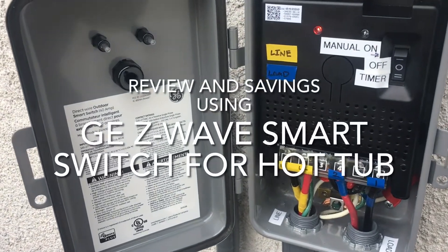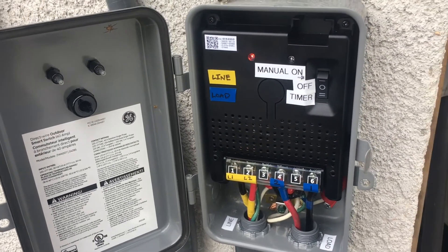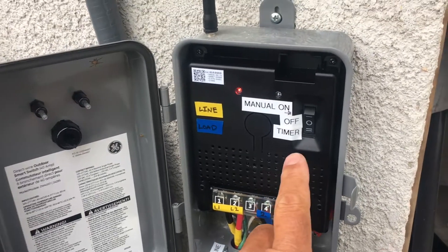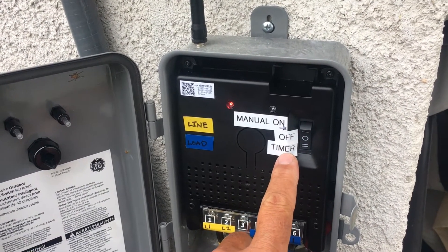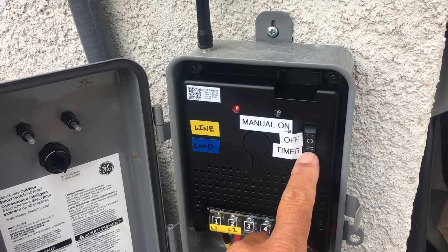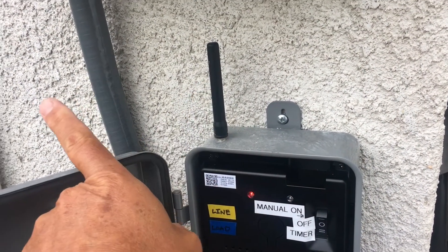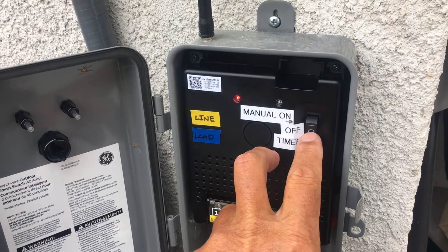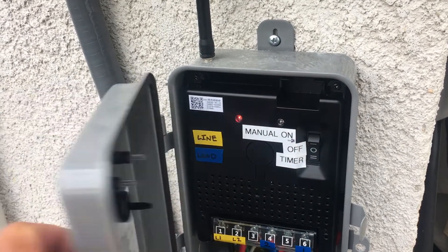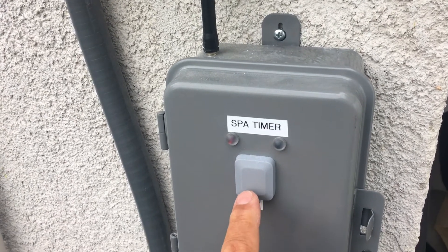This is a video on the direct wire outdoor smart switch by GE that I just installed for my spa. It allows you to interface with home automation via a Z-wave controller. This is just the switch — the controller is on the other side. You can switch it off or do a manual on by pressing this button right here.